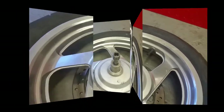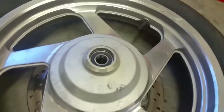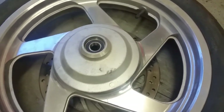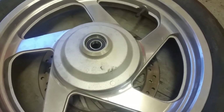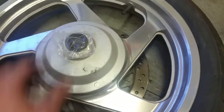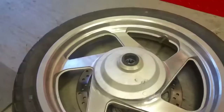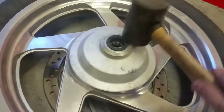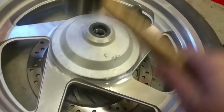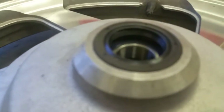Now we have the bearing seated all the way to the bottom. We're going to place our seal in here and do the same thing — just tap it down with the rubber mallet carefully and work it all the way around the edges until it sits flush with the edge of the wheel.